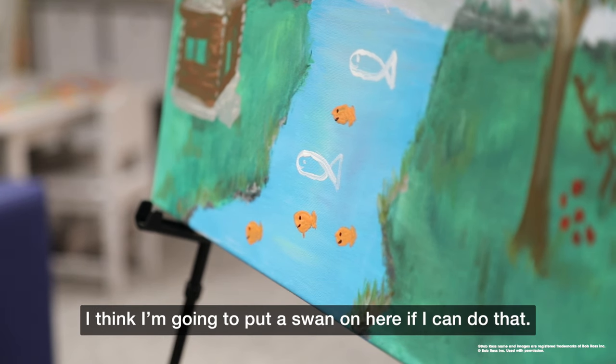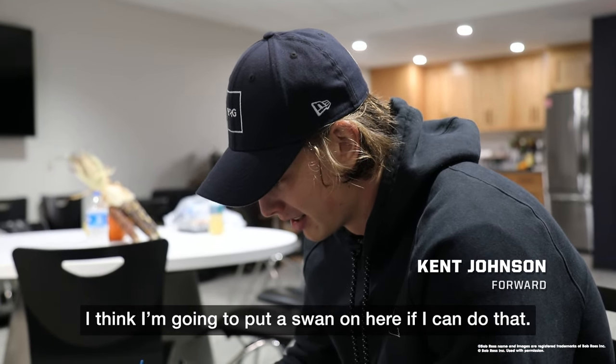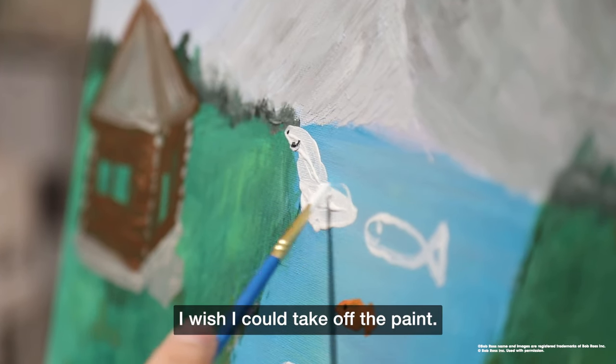I was gonna do a sun but that's already taken. I think I'm gonna put a swan on here if I can do that. Wish I could take off the paint.